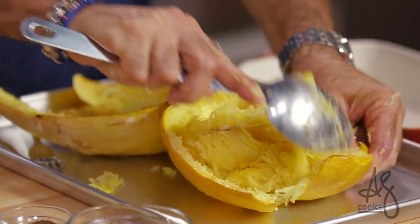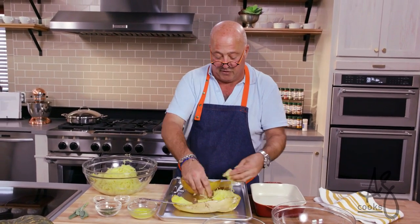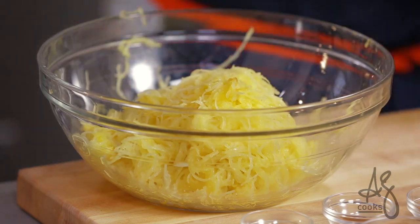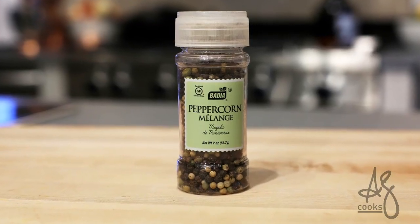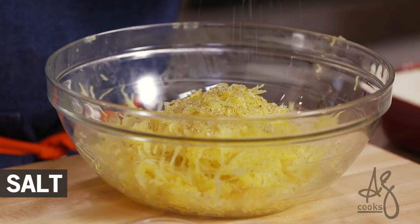Today we're going to make a gratin. It's fun to make a gratin that has a crumble topping and use a technique that most people see with dessert, applied here to the squash. I like this to be peppery — pepper has great flavor, and I like to use a peppercorn melange mixture that has green, white, and pink peppercorns. I'm going to season this with a little salt.